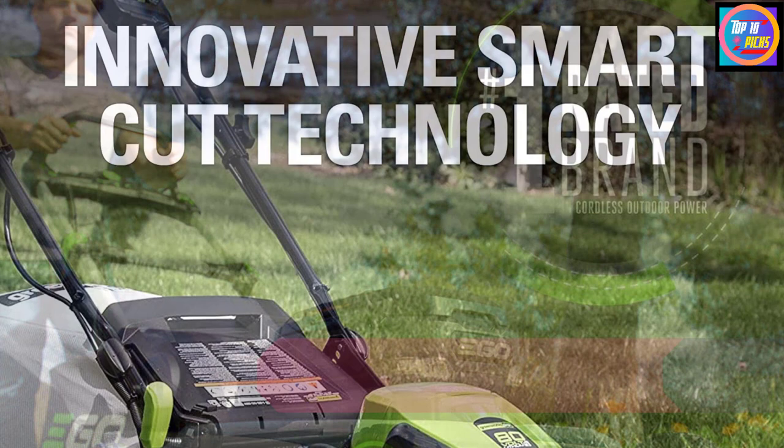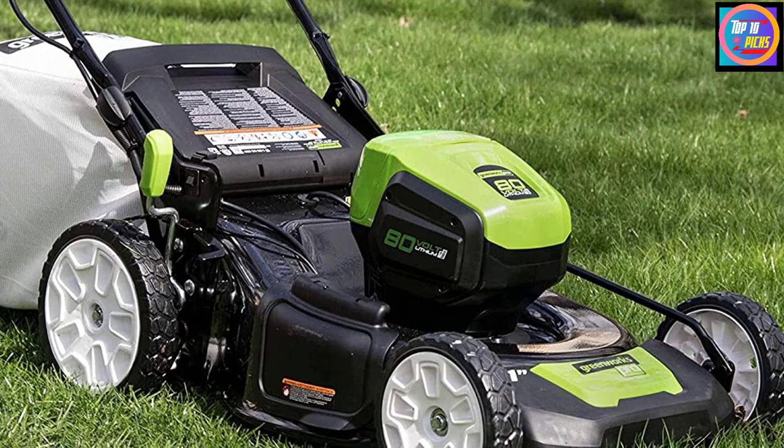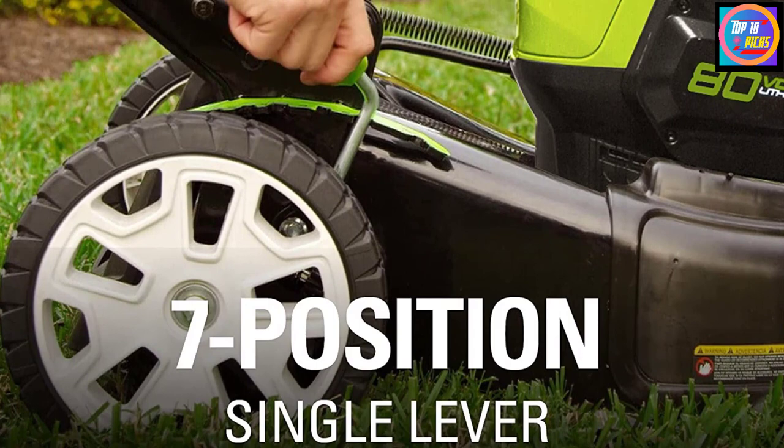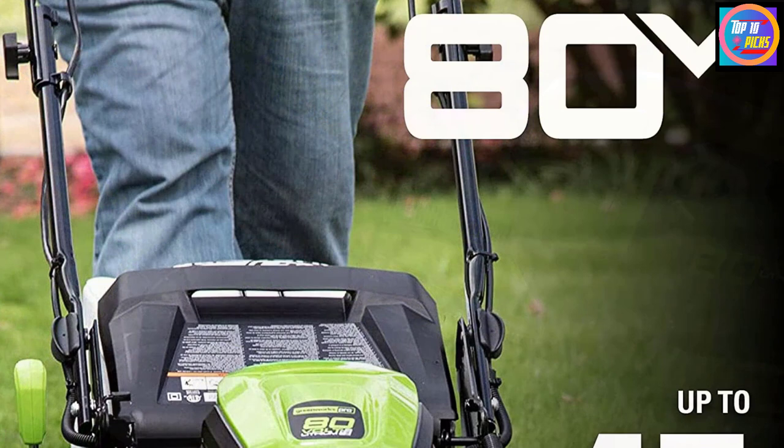Number 1: GreenWorks Pro 80V Self-Propelled Lawn Mower. GreenWorks is a popular brand that renders powerful outdoor tools for DIY users and professionals, mainly known for providing battery-powered appliances with the equal power of gas-powered ones. This MO80L410 lawn mower comes in a three-in-one design — you can mulch, bag, or side discharge the grass clippings. With the powerful 80V battery and a charge capacity of 4.0Ah, you can use this appliance for 60 minutes straight.